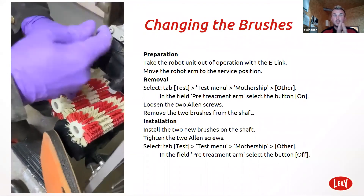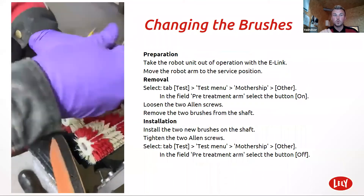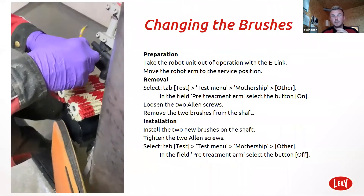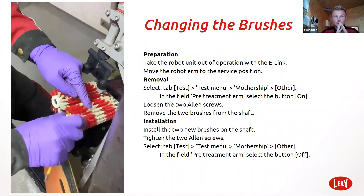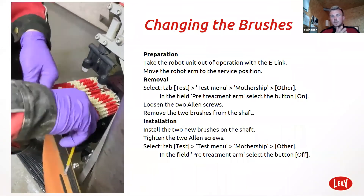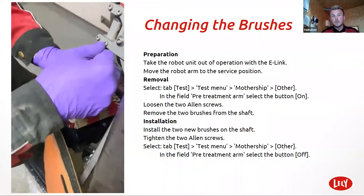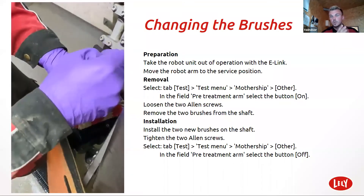Changing brushes is quite basic — literally two screws, one holding each in. Four mil Allen key. Don't lose the screws. 30,000 milkings is the recommended brush change. But obviously farmer's discretion comes into this quite a bit — if you think the brushes are a bit dirty or you're changing them, I know a couple of farmers who dip them in peracetic acid overnight. They change them once or twice a week, reusing the ones that they've soaked.